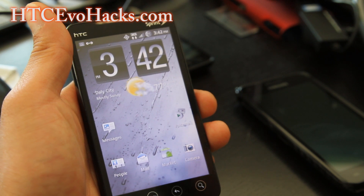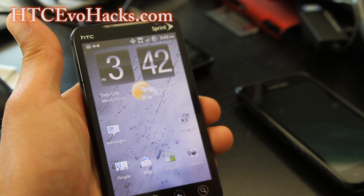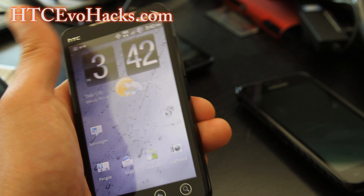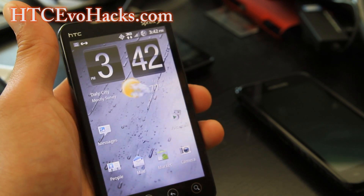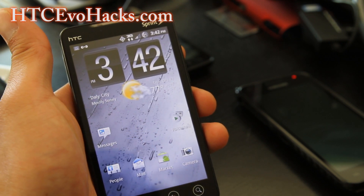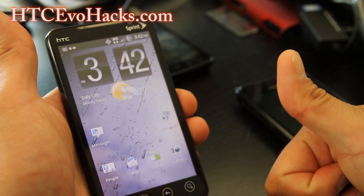Check it out — this is a really nice ROM for Sense 3.0. Every ROM has its own thing, that's why I'm not doing the top five I was going to. But this is a really great ROM. I might pick it for the ROM of the week for ACCEvoHacks.com. Keep sending comments, I'll try them out and keep uploading. Thanks, y'all — subscribe.